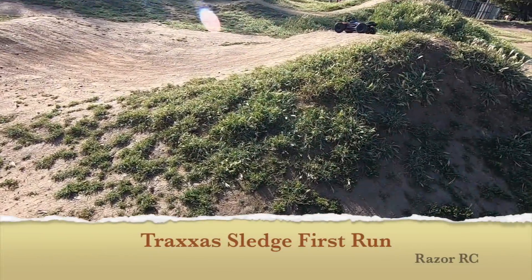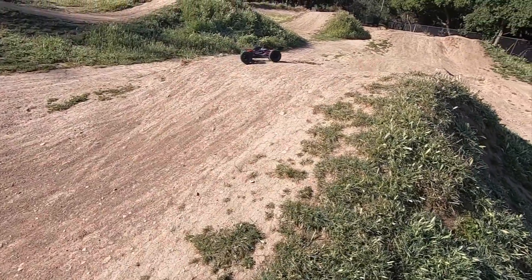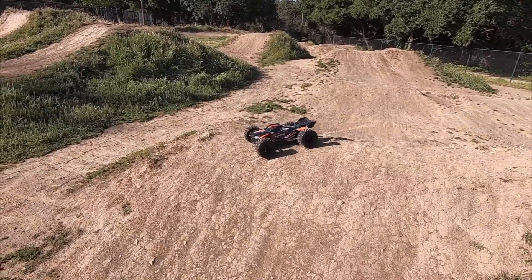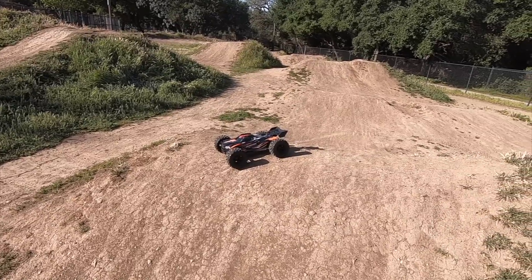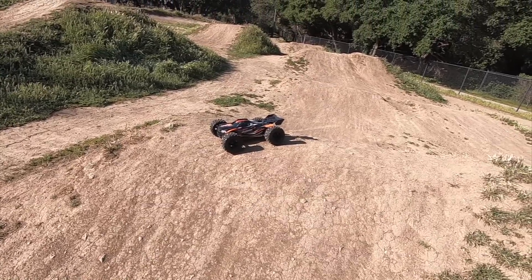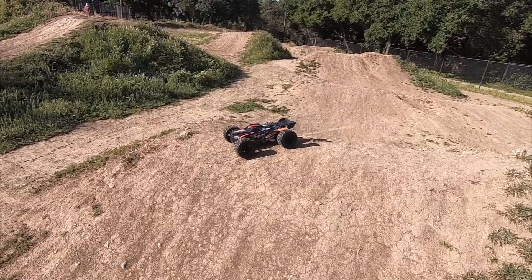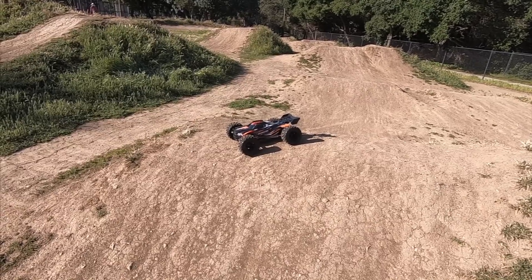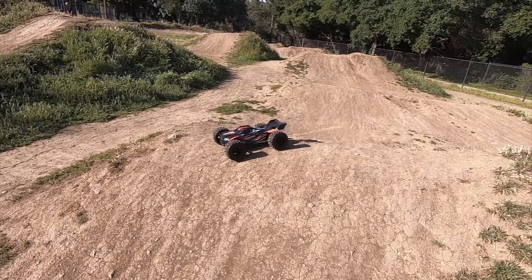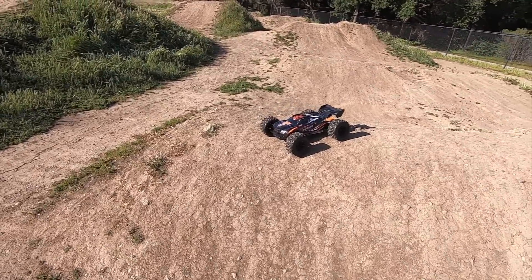Hello world, welcome back to the Razer RC. We are here with the Traxxas Sledge — first run on this brand new 1/8 scale 6S. They call it a monster truck, a truggy, I don't really know. I just picked this thing up — retails for $800, a lot of money. Some people think this is the next best thing, some people think it's a copy of the Kraton 6S, but what I'm interested in is how it actually drives and performs. I got the orange and black one, which actually looks pretty cool.